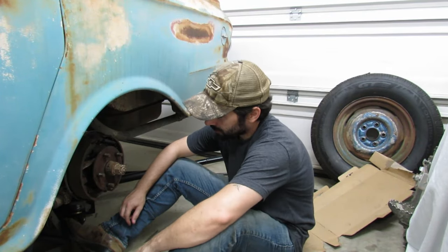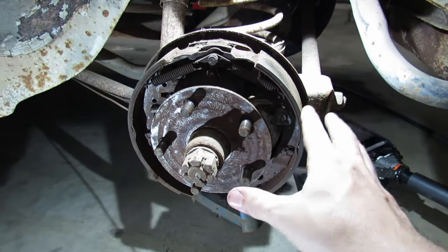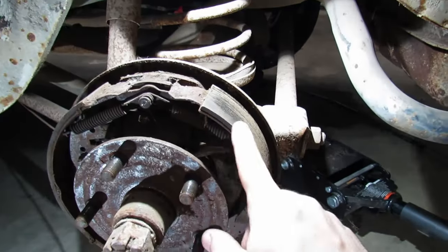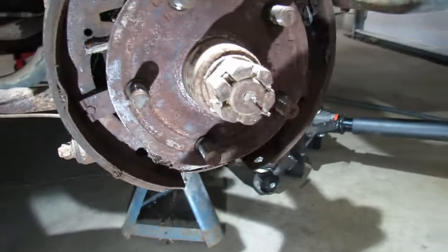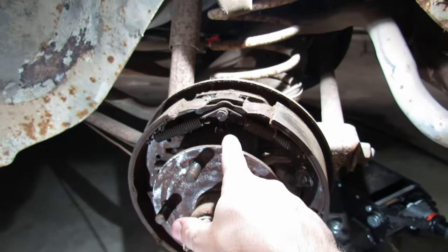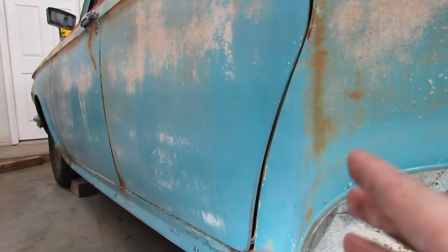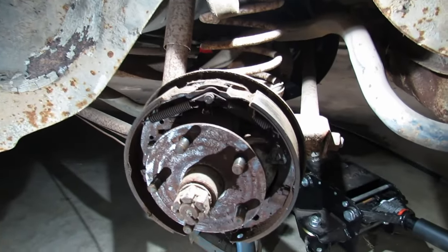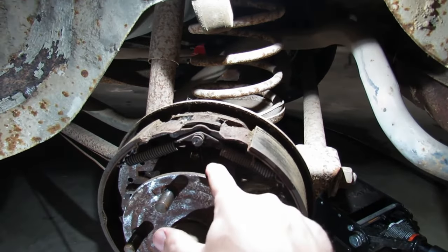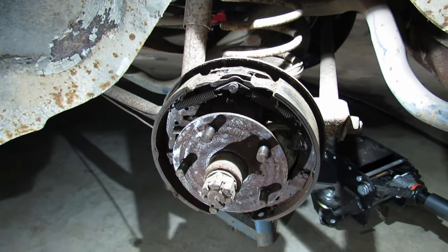We've had the drums off this car in our previous videos, so it's no surprise that pretty much everything behind the brake drum is gorgeous — everything's wonderful just the way it was parked in 1975. Brake shoes are good, all the springs are here. We've got tons of dead scorpions back in here, hopefully none are alive to bite us today. But the wheel cylinders are what we're taking care of. The rubber boots are rotted, and I'm sure the seals inside are shot as well. The plan is to actually drive this car for real, so we might as well rebuild the wheel cylinders — the rebuild kits are just a few bucks.